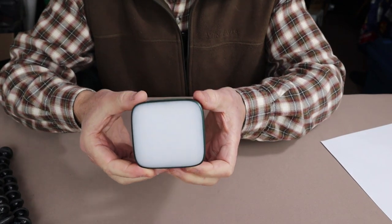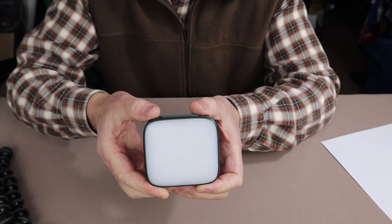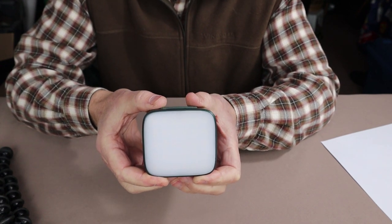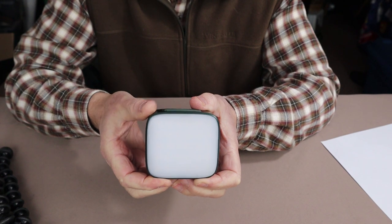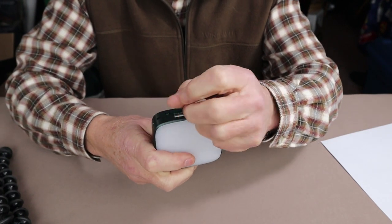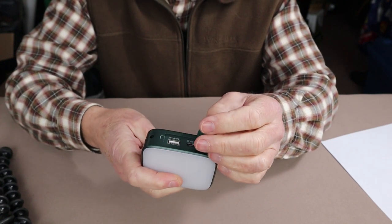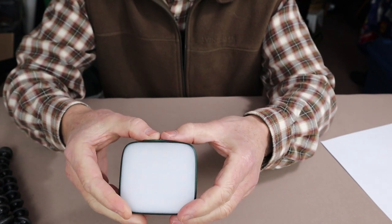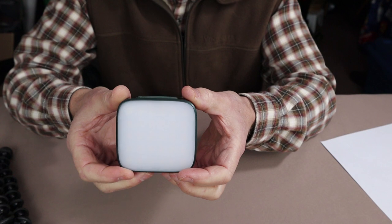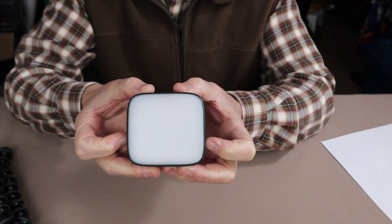Let me talk about some of the uses I've found for the Wubin F5. Obviously the first one is as an area light. We had a snowstorm recently where we lost power for a short period, and this light came in very handy for illuminating whatever room I was in. I've also used it as a power bank for charging my phone — I wanted to test it out — and yes, it works very well for charging my phone, tablet, or another light.